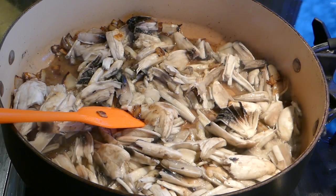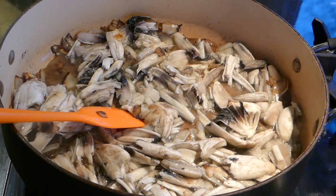Supposedly, Shelley talked about these mushrooms in a poem. It's called The Sensitive Plant. It sounds like this must be a Halloween mushroom, right?